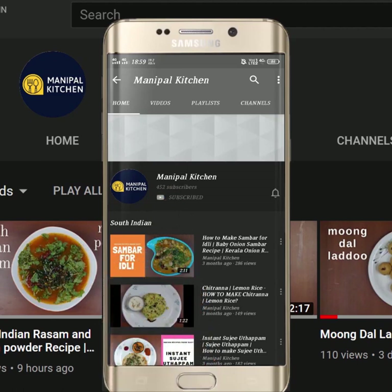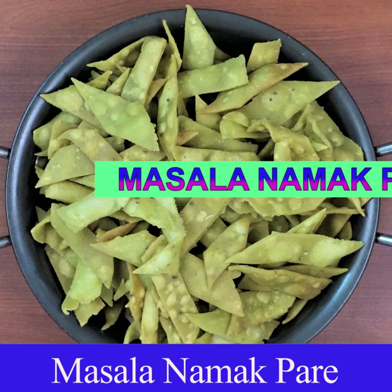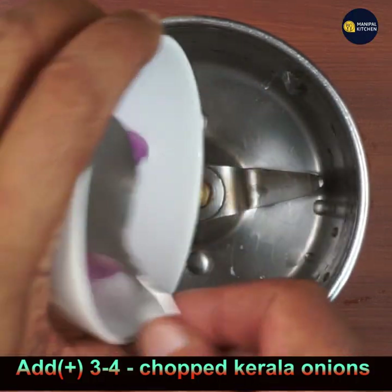Subscribe now and press the bell icon to never miss an update. Hi friends, welcome to Manipal Kitchen. Today I would like to share the recipe of masala namak pare, which is a very good evening snack to have with a cup of tea.